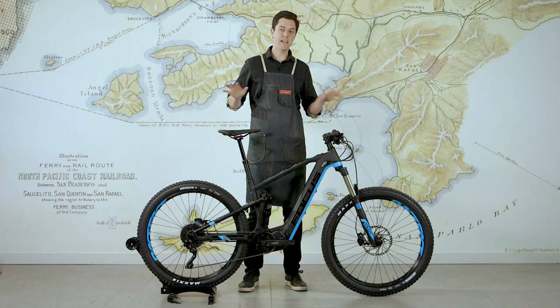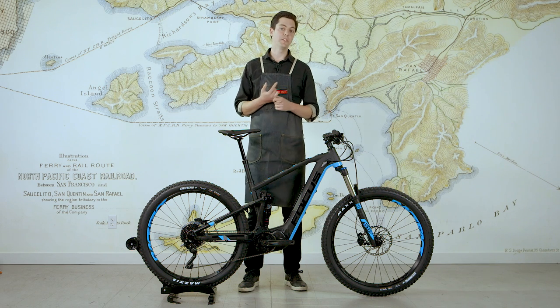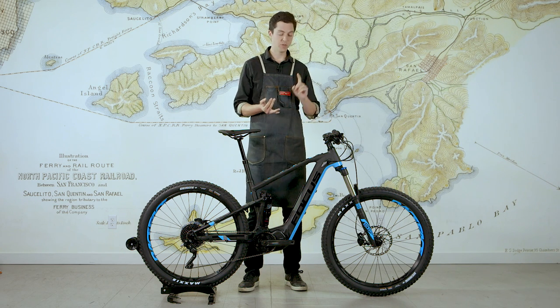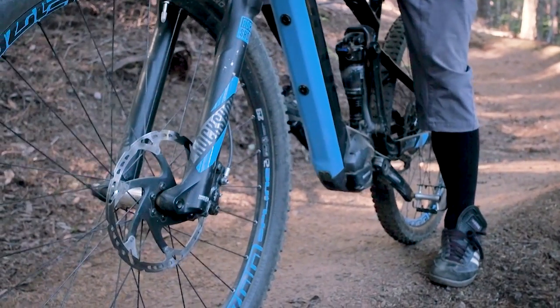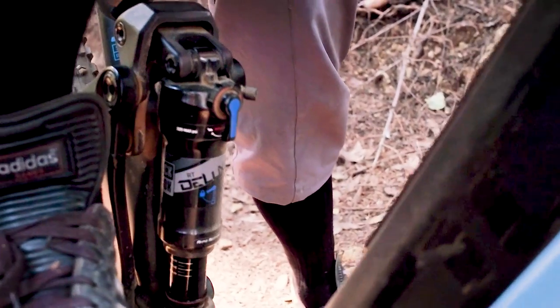The spec on the Limited model includes Shimano mechanical Deore XT shifting, Shimano Deore hydraulic disc brakes, RockShox Recon suspension front and rear, and a dropper seat post.